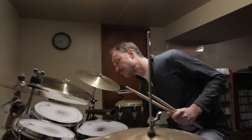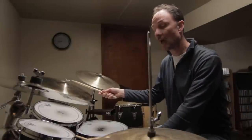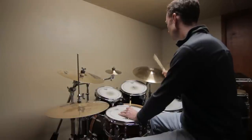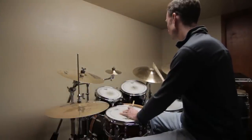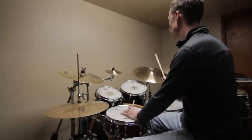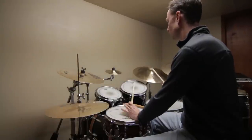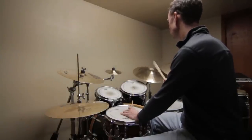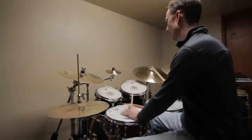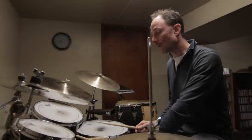Once you can do that, the next step is to play that on two different sound sources — right hand on the bell, left hand on the rim.